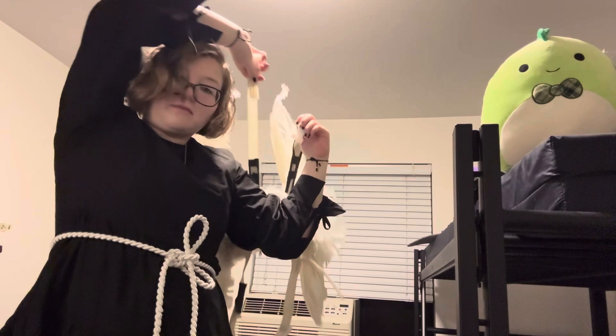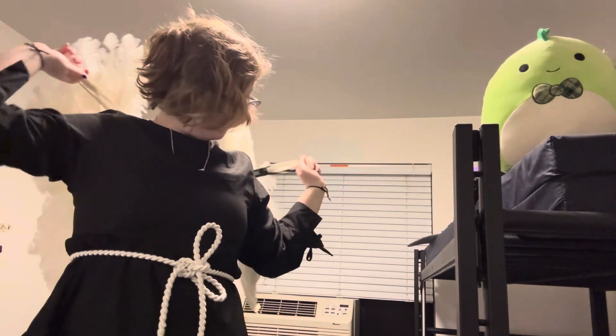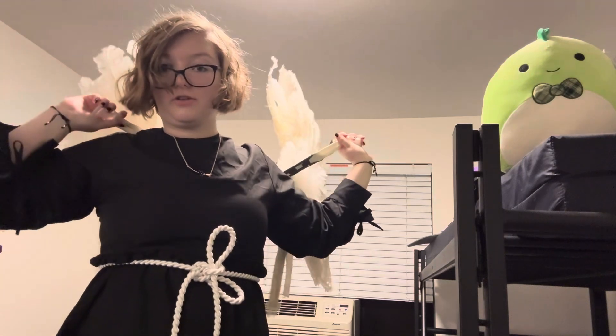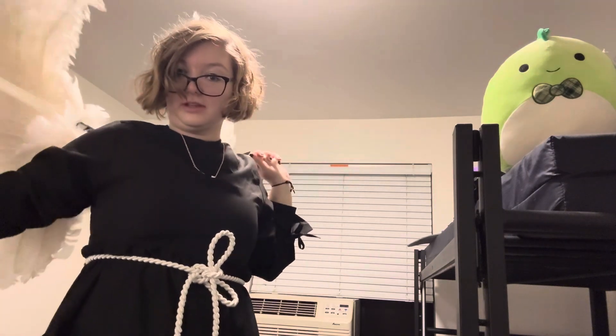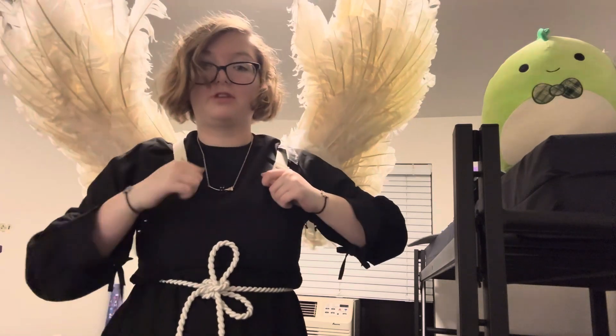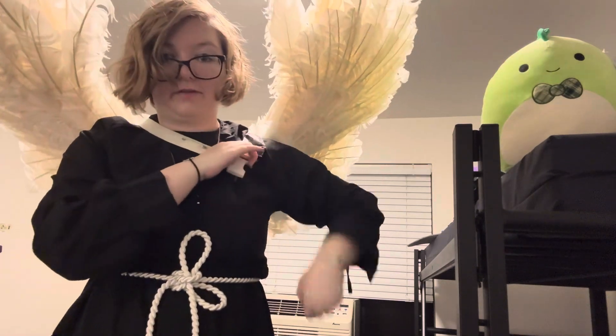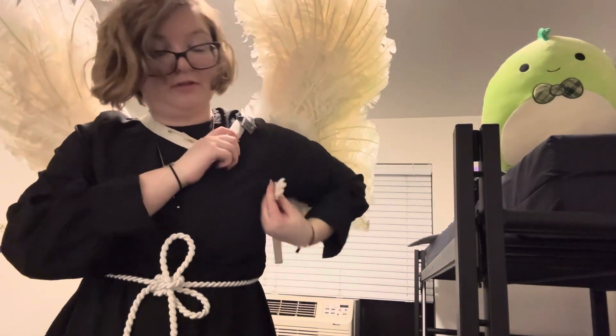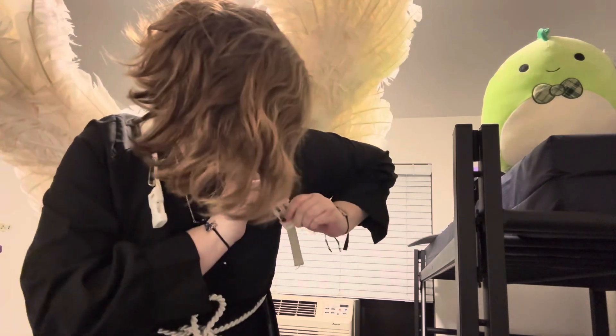Now take both your top straps in both of your hands. You're going to want to maneuver your arm over, grab the top strap, and bring it to your back. You can use your two top straps to angle your wings this way or that way. When they're at your desired location, bring them down like a backpack.